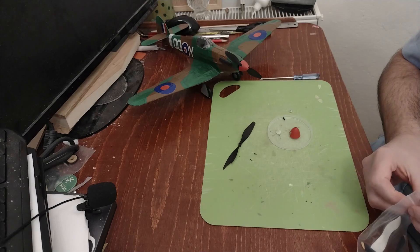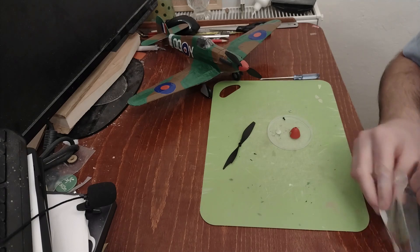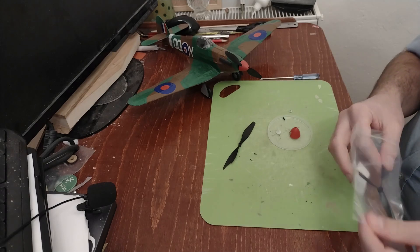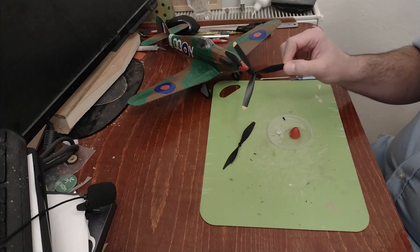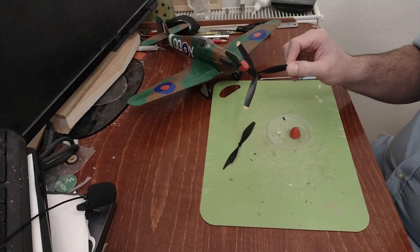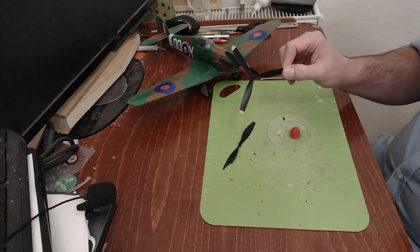So I went ahead and ordered some propellers, and I do have now some three-bladed propellers. They are from the same company — I think they have these on the new Spitfire maybe, and on the Messerschmitt I think.